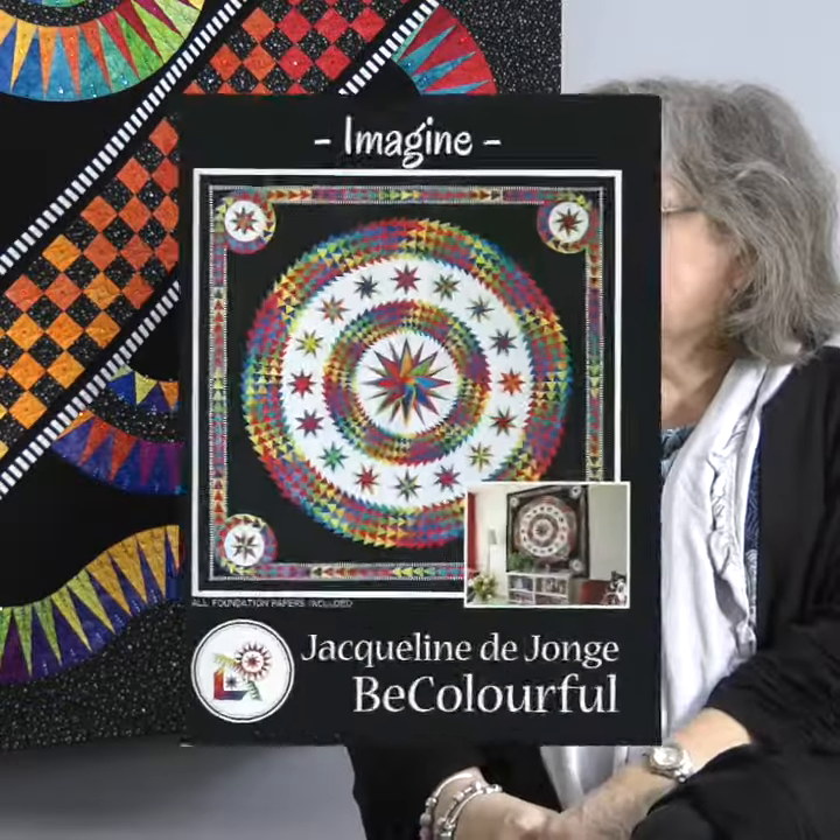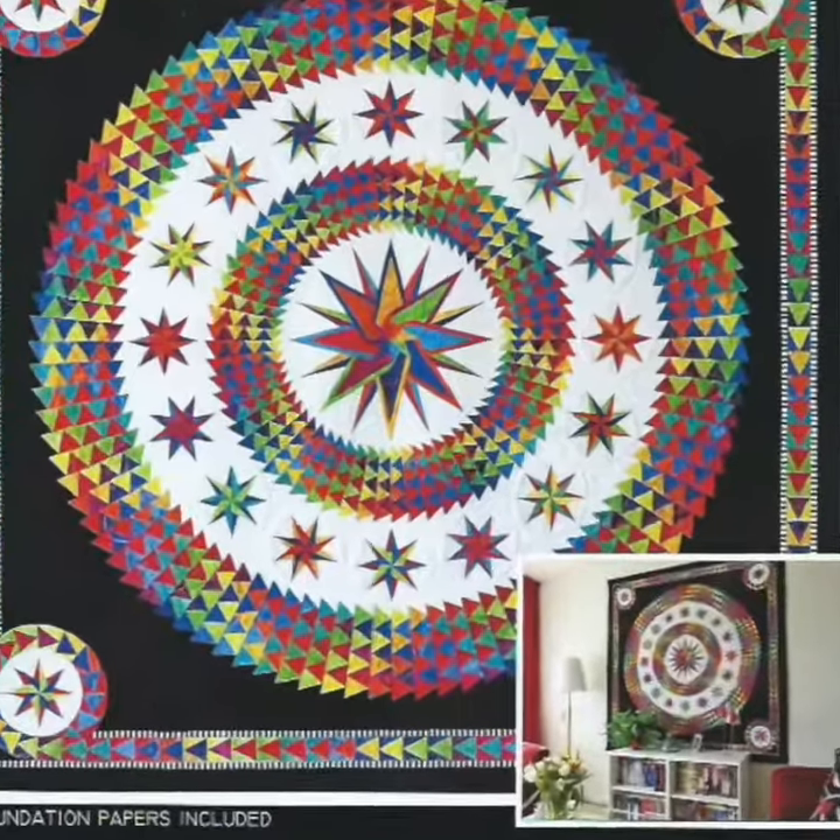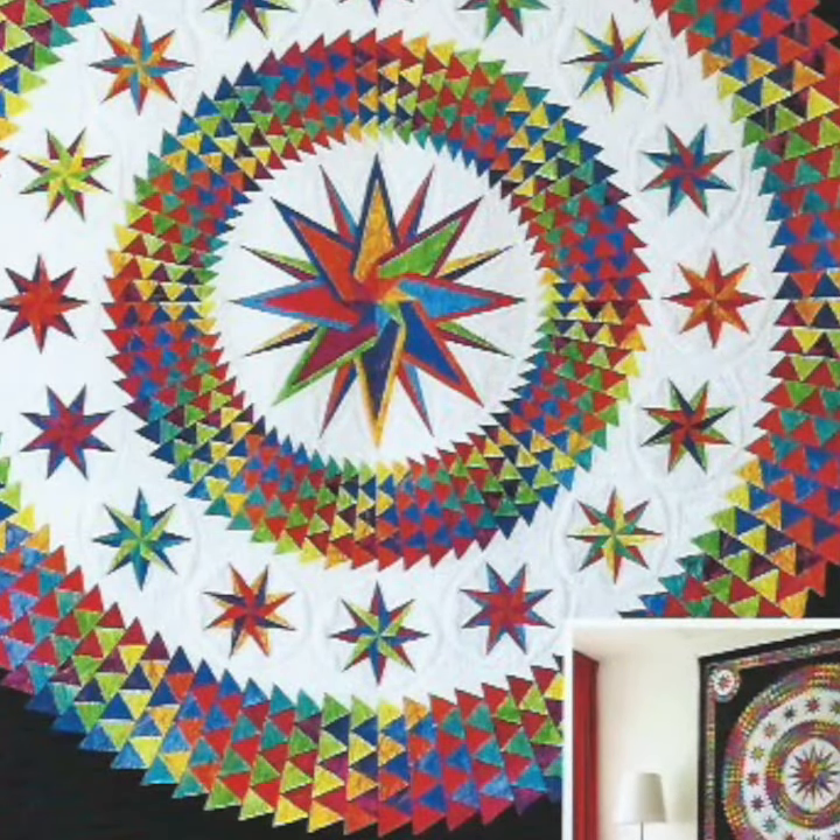What about your new patterns? Imagine. This is the Rainbow Quilt for this year and we have Black Magic.